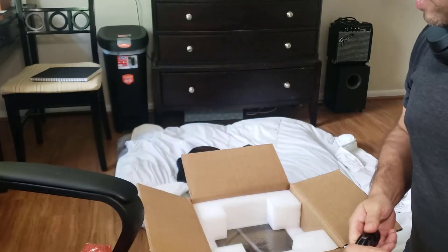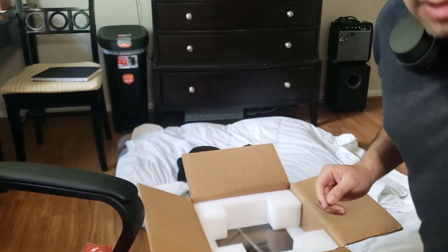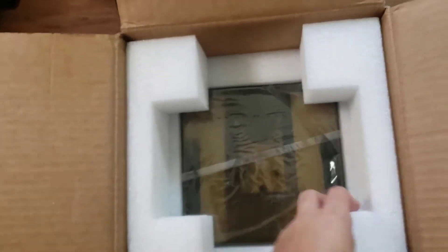Now let's go for the 3D printer itself. As you can see it's pretty well protected with a lot of protection on it.